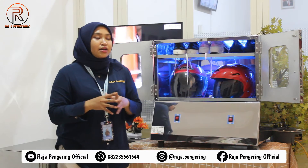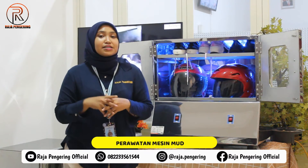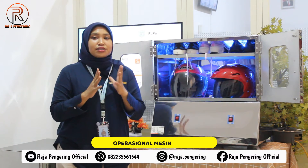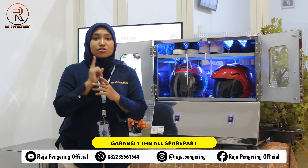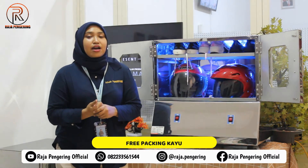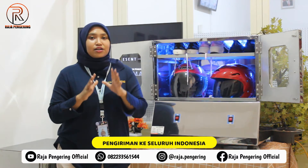Kelebihan dari mesin pengering helm ini sangat beragam. Pertama, perawatannya sangat mudah. Sistem kontrolnya juga sudah full otomatis. Operasional mesinnya juga sangat mudah. Setiap pembelian mesin kami, kalian mendapatkan garansi selama satu tahun all spare parts. Selain itu, sudah free untuk packing kayu, dan kami melayani pengiriman ke seluruh wilayah Indonesia.